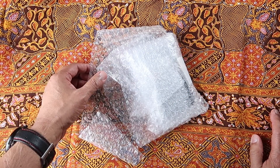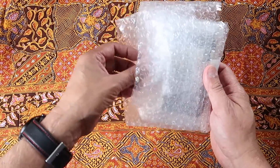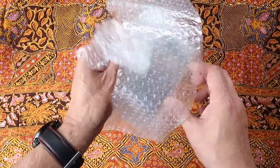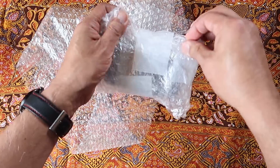Apparently it looked like it was in good condition online. I got it on eBay and it was a really good price — or a reasonable price, I should say. So I pulled the trigger and got it. It arrived today.